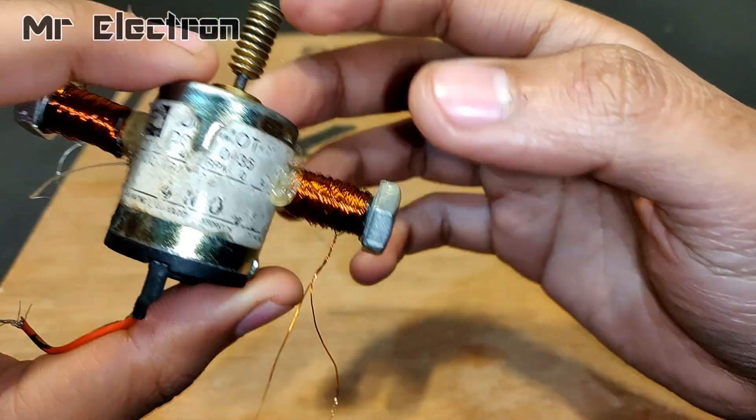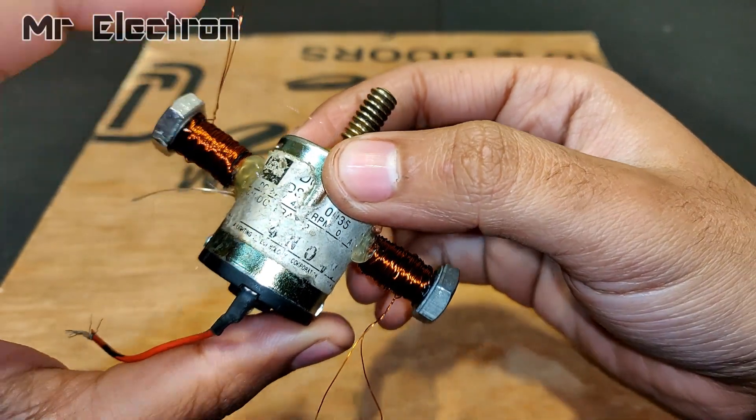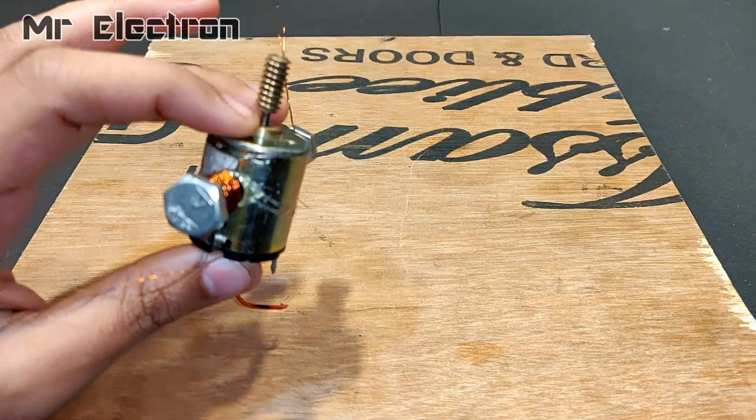Thin winding — 100 turns on this one and 100 turns on this one. Anyways, let's complete the gluing process.